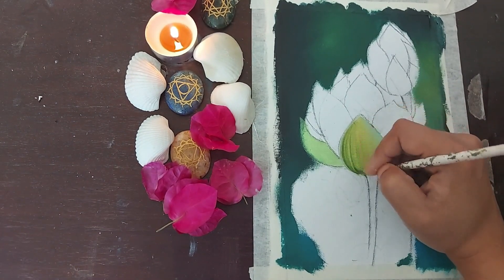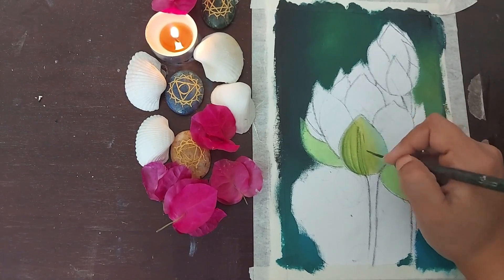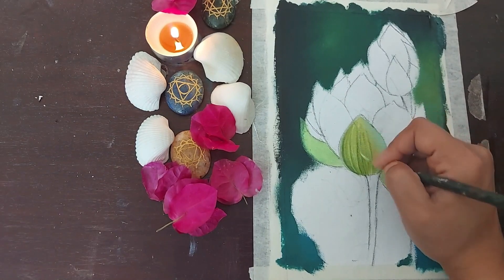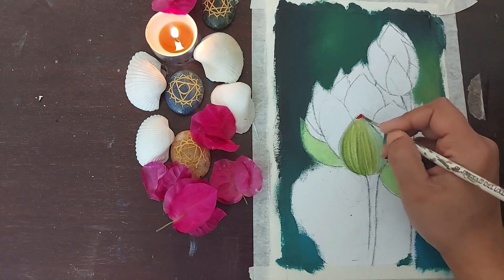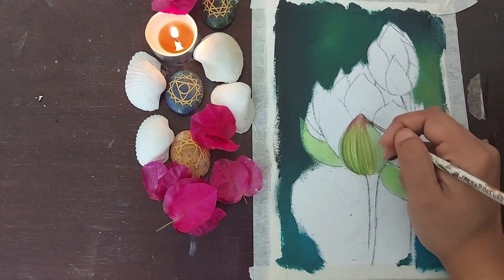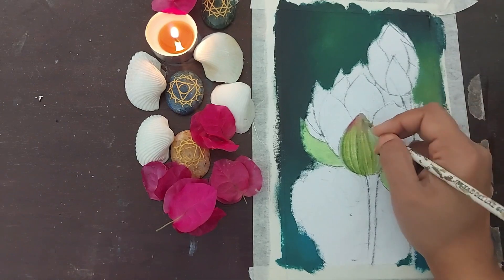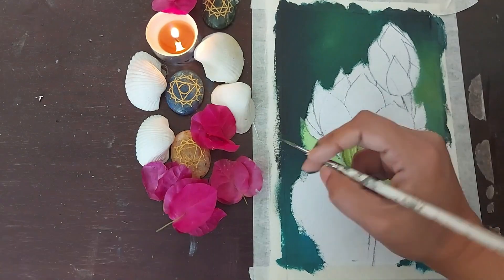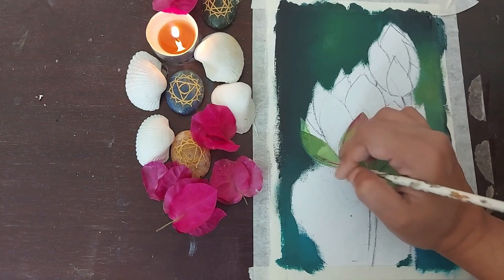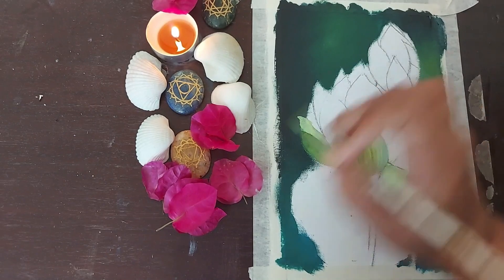This process has to be repeated with various shades several times to give the petals a beautiful fullness. I have tried to keep the base and the tips of the petals darker while maintaining a brightness in the middle. I move back and forth between the petals to give the paint some time to dry and then I go back and fill in with more details. This entire process would take some time but if we are patient and continue with it, at the end we would be left with beautiful petals.